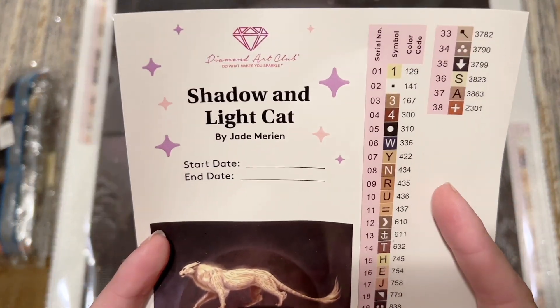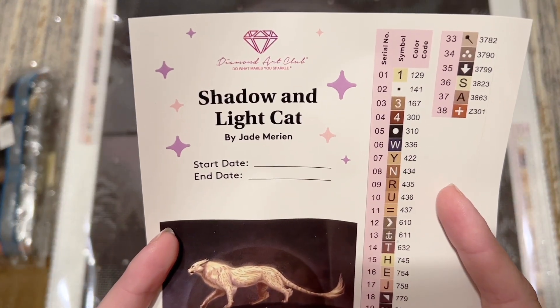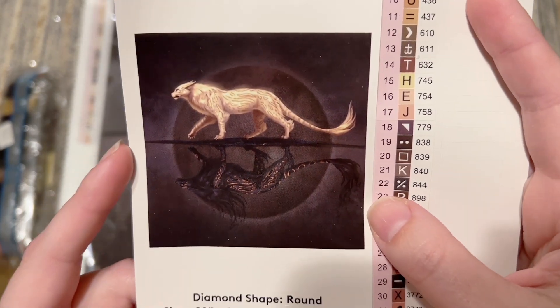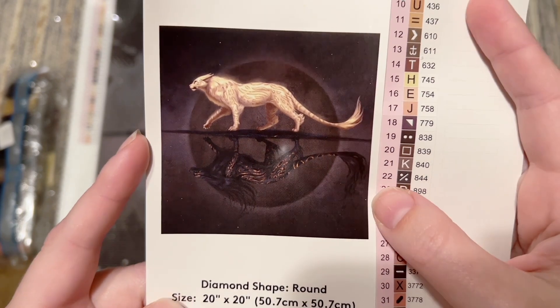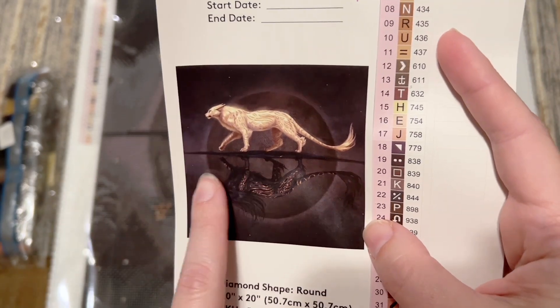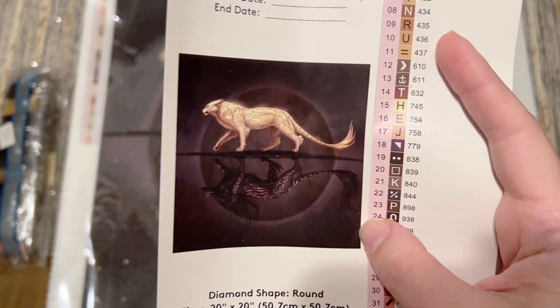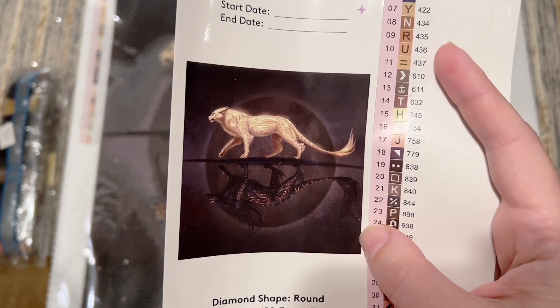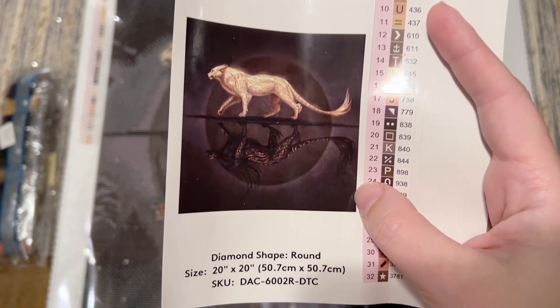We also have a larger sticker sheet with the title Shadow and Light Cat by Jade Marion, a spot to note your start and end date, and a better look at the original artwork. This artist does a lot of these reflective, stylized animal pieces that I find really beautiful and that translate really well to diamond paintings.